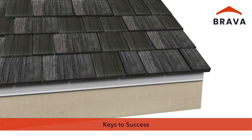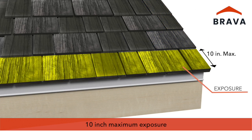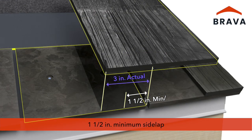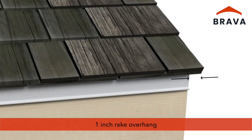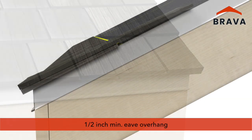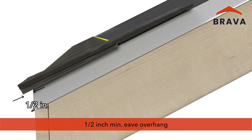As a reminder, here are your keys to success: 10 inch maximum exposure, 1.5 inch minimum side lap, 1 inch rake overhang, 3/16 inch minimum keyway gap, and 1.5 inch eave overhang.